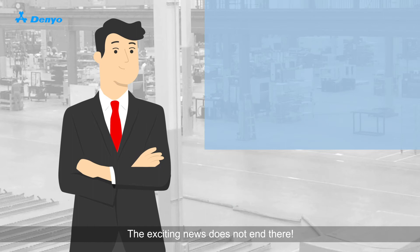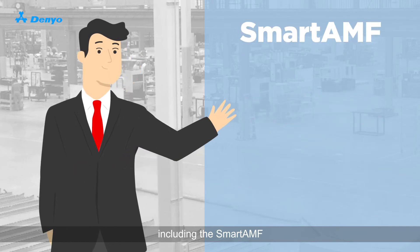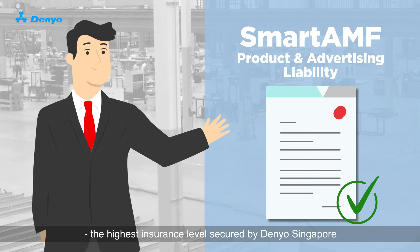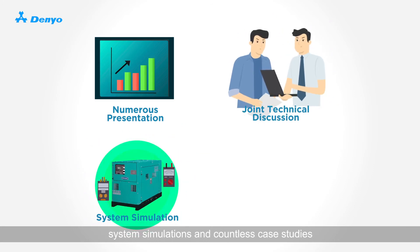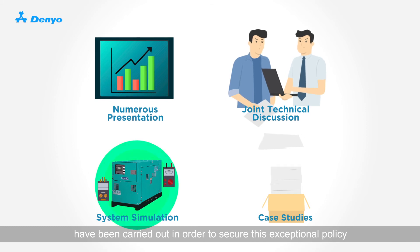The exciting news does not end there. Danio is proud to announce that our smart series system, including the Smart AMF, is now covered under the Products and Advertising Liability Insurance, the highest insurance level secured by Danio Singapore. Numerous presentations, joint technical discussions, system simulations and countless case studies have been carried out in order to secure this exceptional policy.